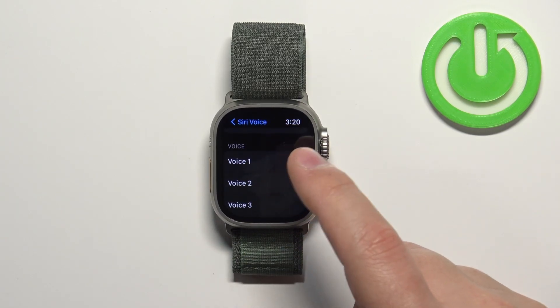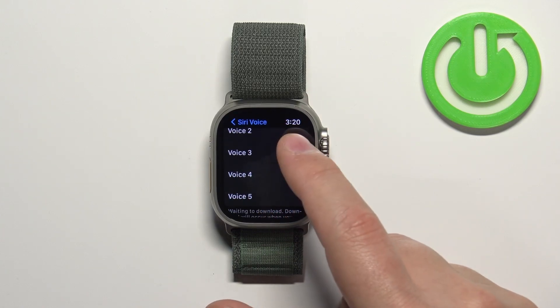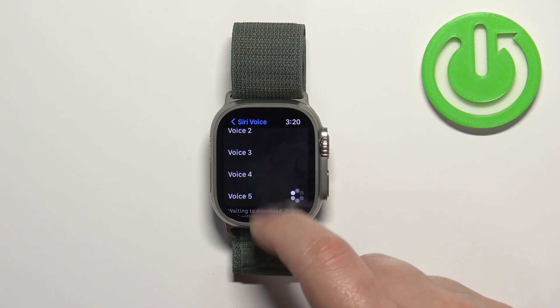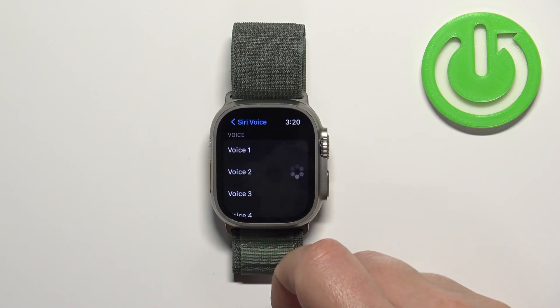Each voice option plays a sample — "Hi, I'm Siri" — so you can preview and choose the voice that you prefer.